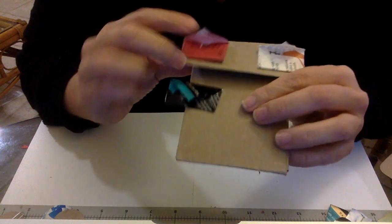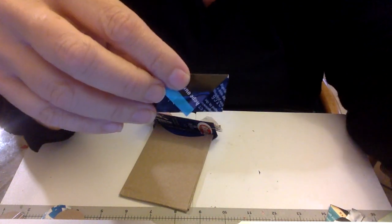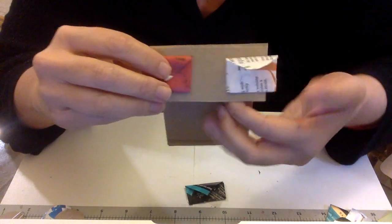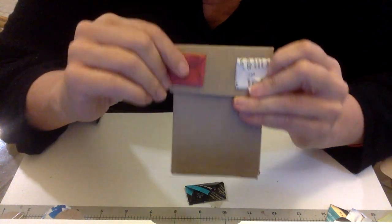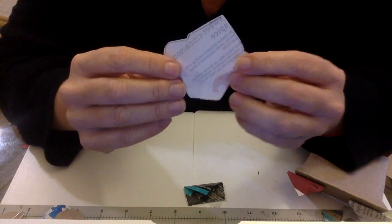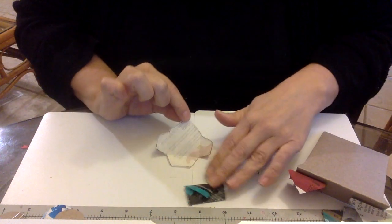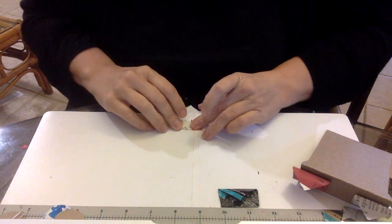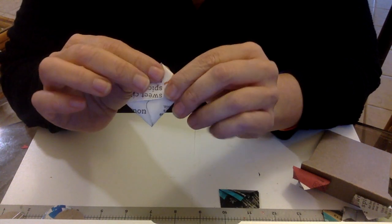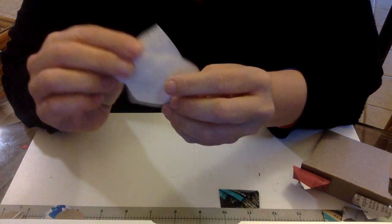My newest obsession: these little tiny envelopes made out of tea packaging — the bags your tea comes in. I was saving them for this tea swap and ended up with all these cool little papers. Here's my template — I drew it, so it's not perfectly straight or even, but it's super simple. All you need to do is fold the ends up, fold the bottom in, and fold the top down. In the next few days I'll put a link with a printable template in the description box.